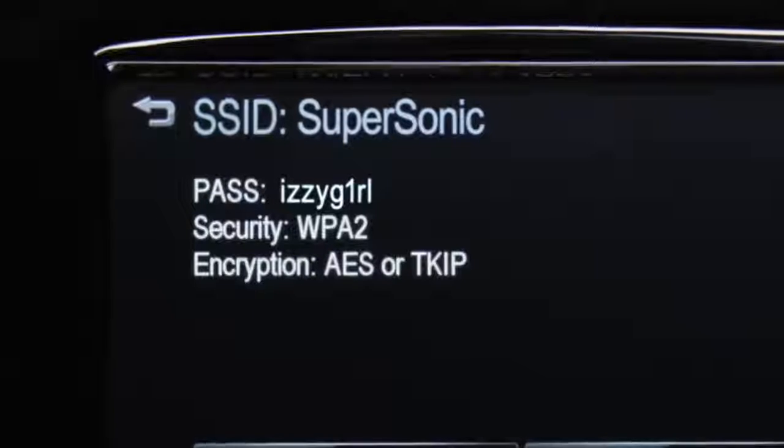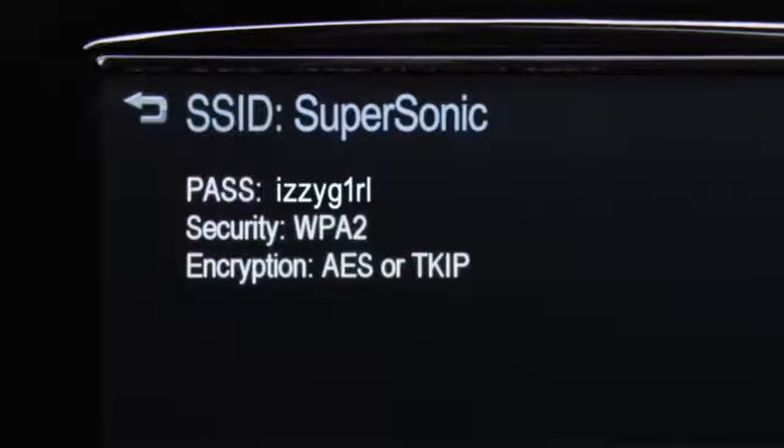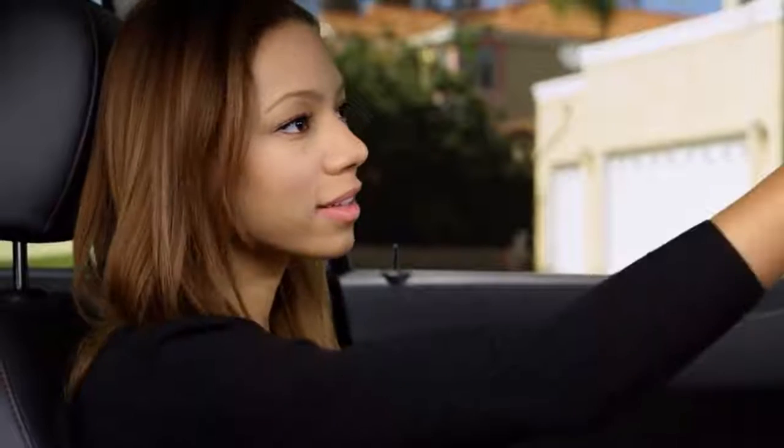You can change the SSID and password to numbers or names that are easier to remember. Simply push your blue OnStar button and an OnStar advisor will help you change the SSID and password. Or you can change settings from your phone.